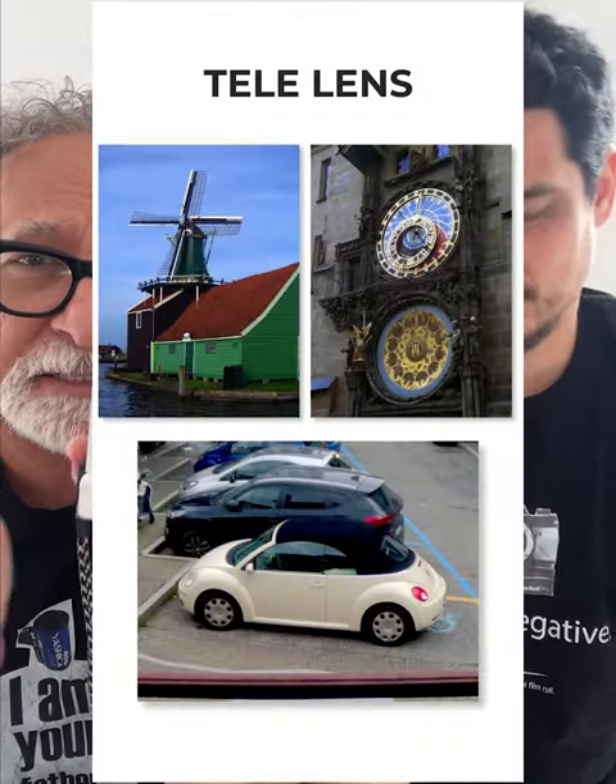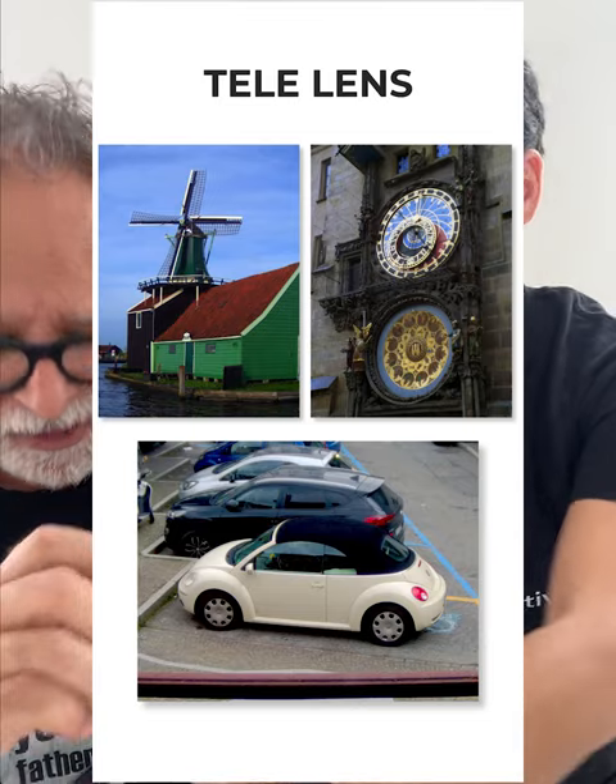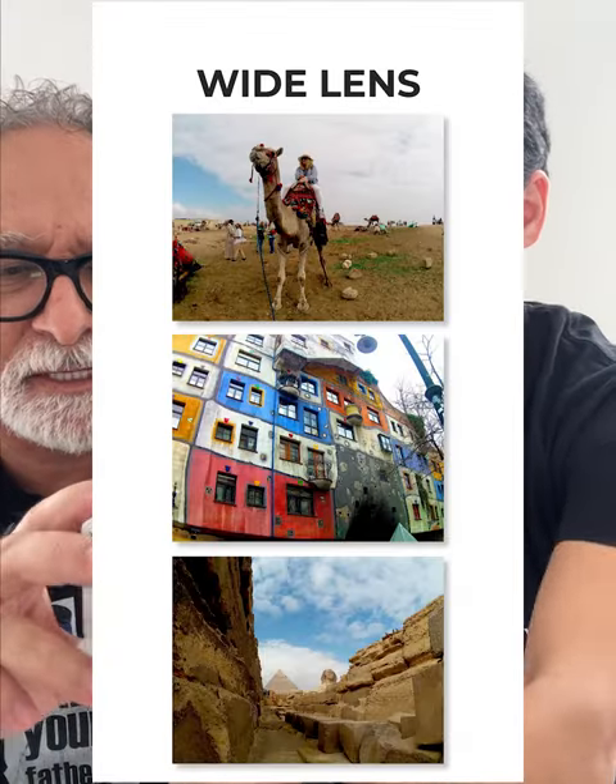I changed my lenses. I removed the standard one. I have a wide angle lens. This is very beautiful for wide angles, for panoramic shots, for sunsets, et cetera.